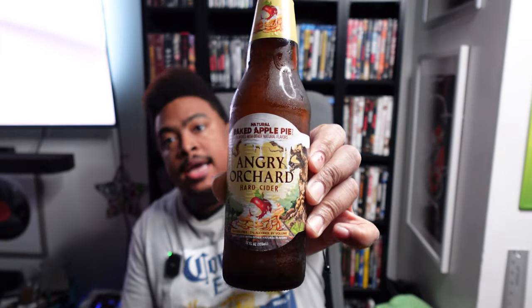Last one — the Angry Orchard Natural Baked Apple Pie. I'm expecting some cinnamon, but I'm curious if it'll be more or less than the Sinful Apple and how they make this taste more pie-like. Let's give it a shot. Oh, that's great! I almost want to say there are caramel notes in it. It's definitely less cinnamon, but it actually tastes like pie — like the sauce that's in between the apples in an apple pie. It's kind of blowing my mind.